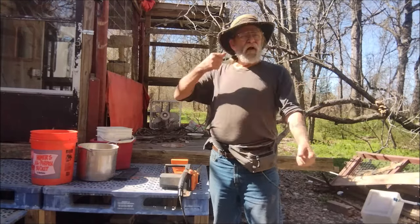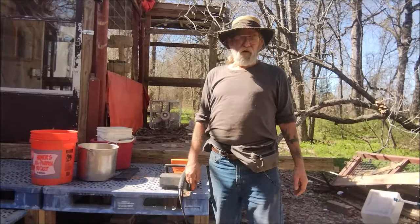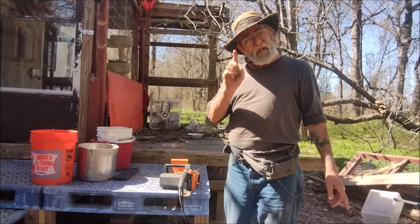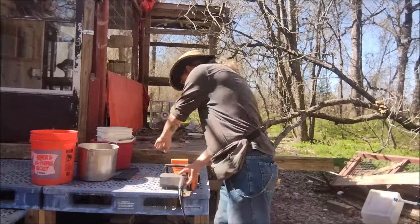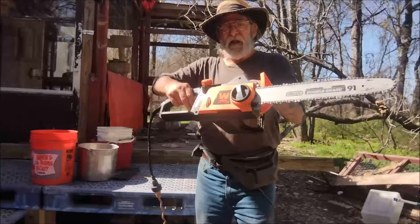You know how hard it is — by the time you get it started, you're laying there having a heart attack or whatever. The easiest way for someone my age to start a chainsaw is like this. It works every time, I promise it works every time. It's just like this: you get your chainsaw, you plug it in, and you do this.